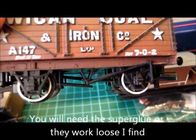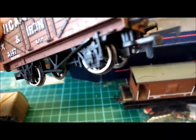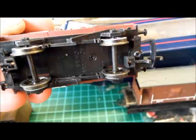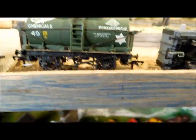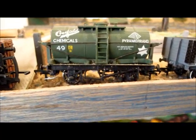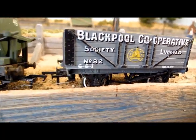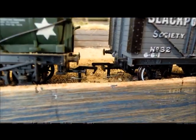Here's an unconverted wagon — it happens to be Bachmann. On these wagons the tension lock couplings were made of plastic, so what I've done is replace the plastic tension lock couplings on these two with the newer short type, because I like the wagons and want to convert them. At the same time as changing the couplings, I usually have a look at the wheels, and if I'm not happy with them I'll change them for a different wheel set and check the back-to-back gauges. So there we have a couple of wagons with those couplings on, which will work.